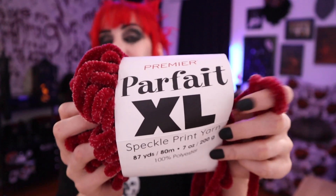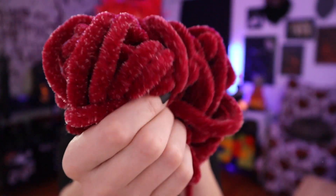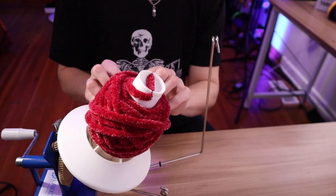I have one more yarn to try — this is Premier's XL yarn, a giant jumbo chunky fluffy yarn. I love using this; it's a jumbo number seven. Hopefully it works really well on this because as you can see it's just carnage right now, and I would love to be able to cake this up neatly when I have just half a skein like this. Fingers crossed.